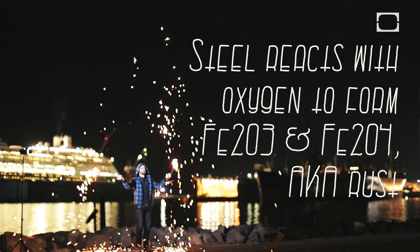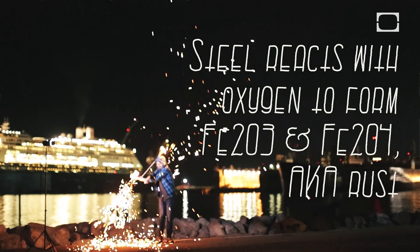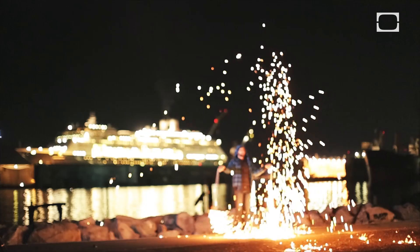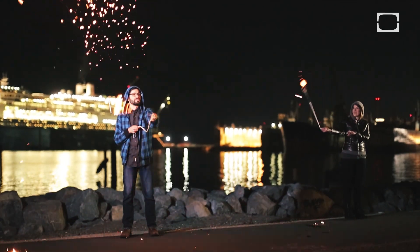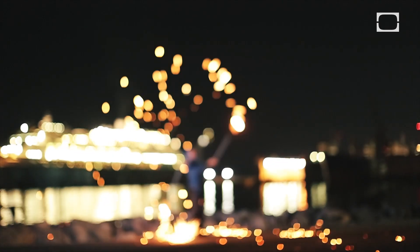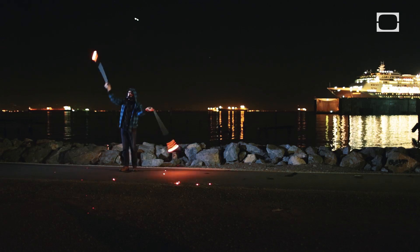This is a big one. You're throwing off a lot of sparks. Don't get caught with it. That's what we're talking about. It's raining fireworks.